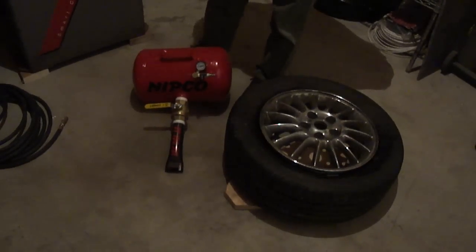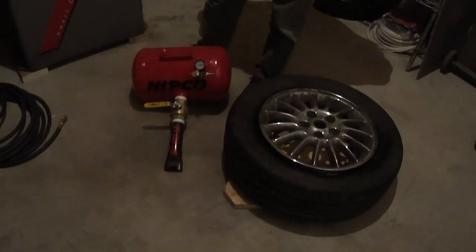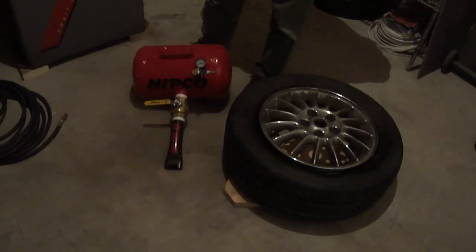So what I did was I bought a Nipco 5-gallon bead seater. It's equivalent to the Cheetah CHP5. I never used a Cheetah, but I can tell you this one is pretty high quality. I paid about $110 off of eBay for it.